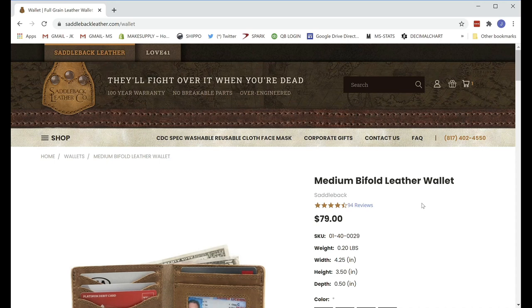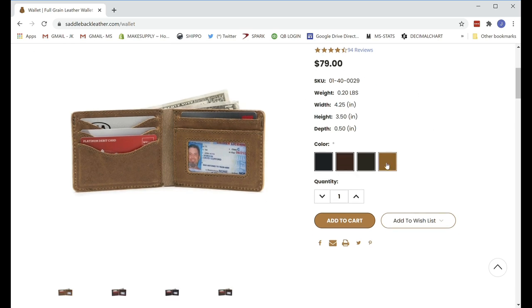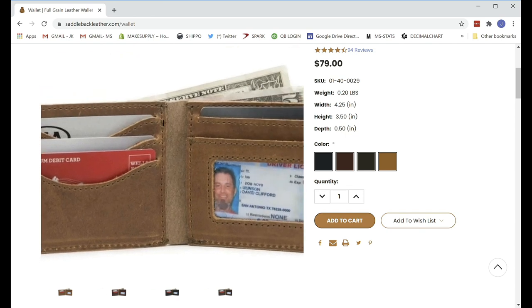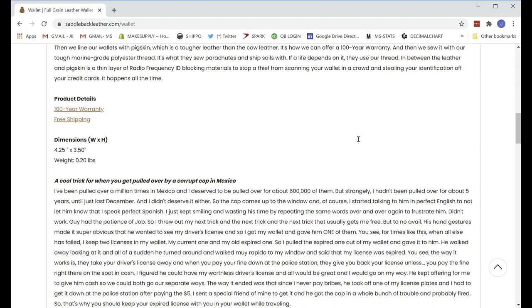Here is the wallet we will be taking apart. It's from Saddleback Leather, and their tagline is 'they will fight over it when you're dead' — a hundred-year warranty, no breakable parts, and over-engineered. This is the medium leather bifold wallet, retails at $79, and the color is tobacco. There's a little overview of the leather: it's full-grain leather, some information about top grain versus full grain, a little bit about their liner, and then a story about Mexico.